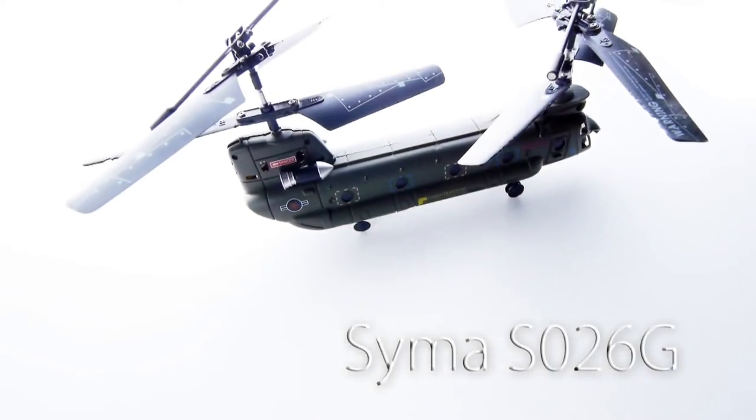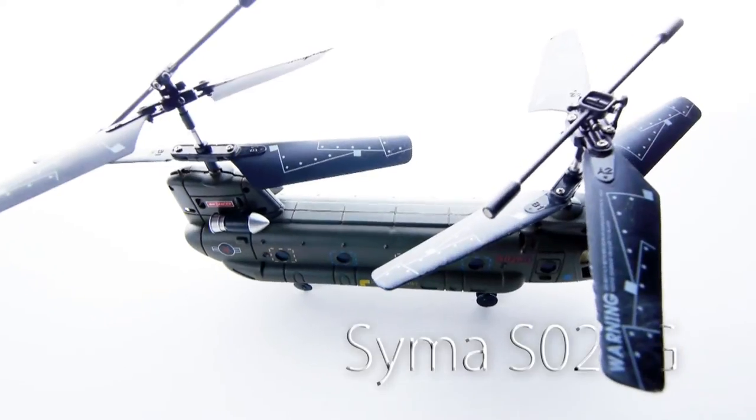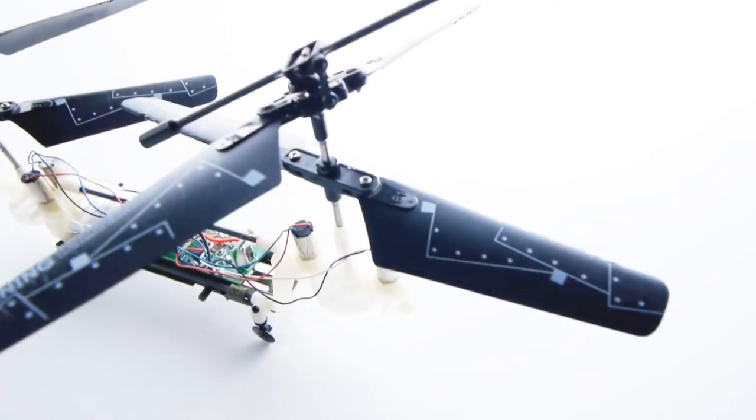When I first got the helicopter in the mail and opened up the packaging, my first thought was: wow, this box seems pretty excessive. It took up quite a bit of my recycling box even after breaking it down, so I wish the packaging were smaller.